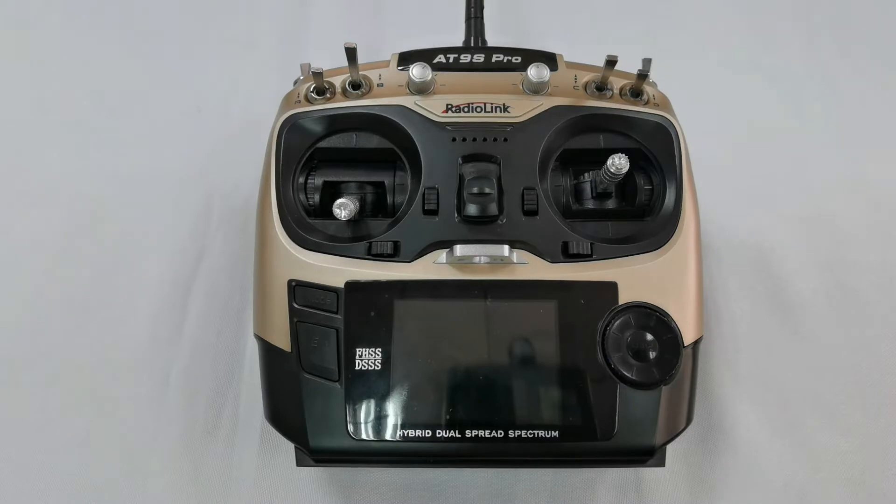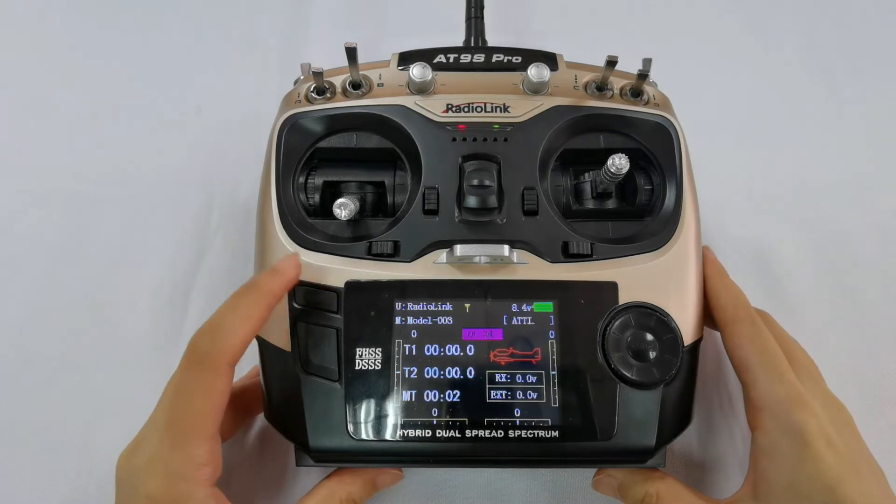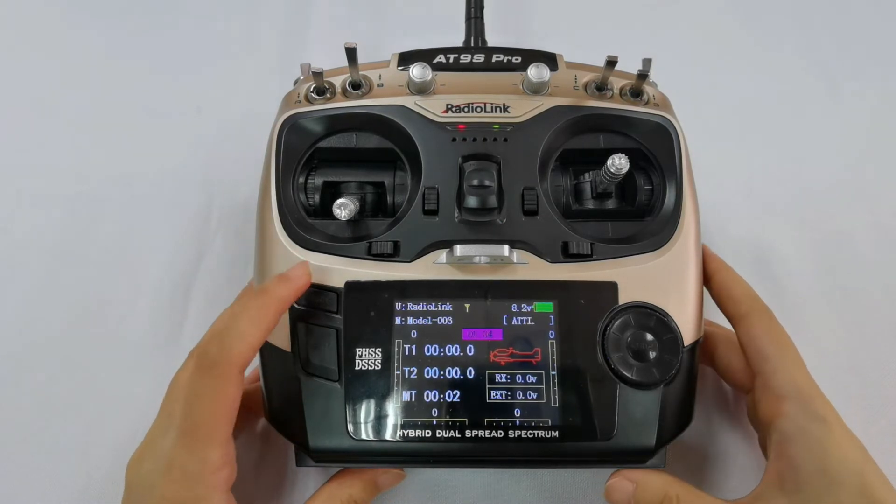How to reset the 89S Pro or 802 Transmitter. Power it on, then long press the Mode button to enter the basic menu.